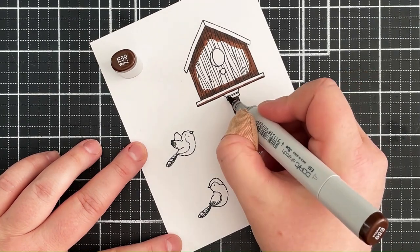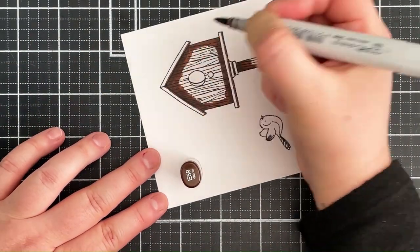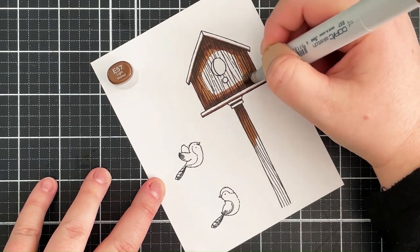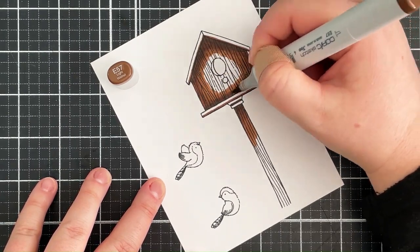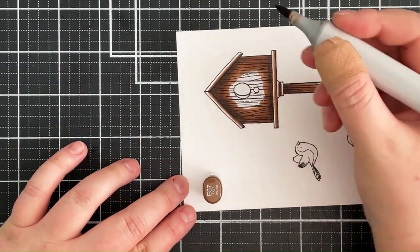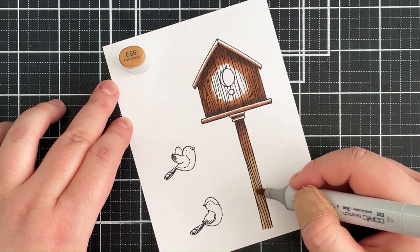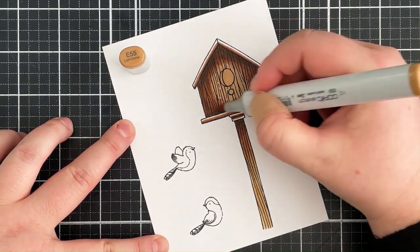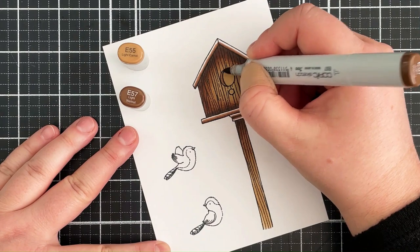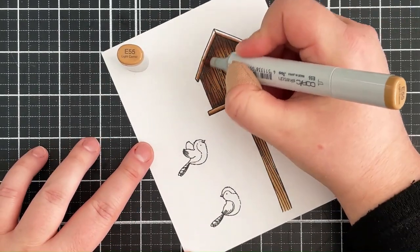I have sped this coloring up quite a bit, but it did take me about 20 minutes to color all of the images — which I didn't think was too bad. I'm then bringing in E57 and blending that out further, then bringing in E55 and blending that out even more. I use E55 as my lightest shade, then go back in with E57 to blend those two colors really nicely together, finishing off the trimming bits of the birdhouse with E55.